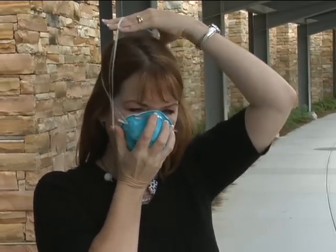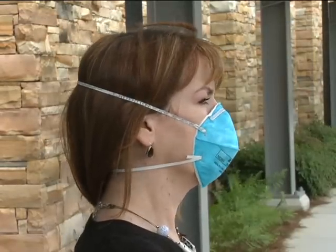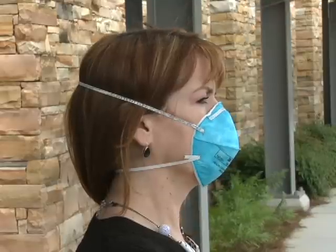Pull the bottom strap over your head and position it around the neck and below the ears. Be sure not to crisscross the straps. If there is only one headband, it should rest high at the back of your head.